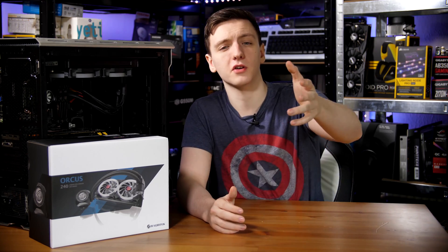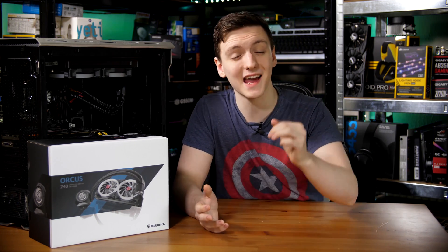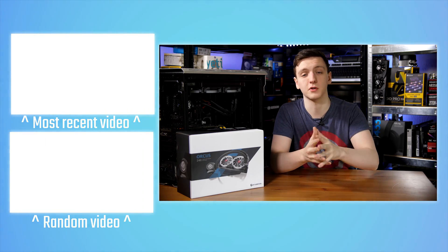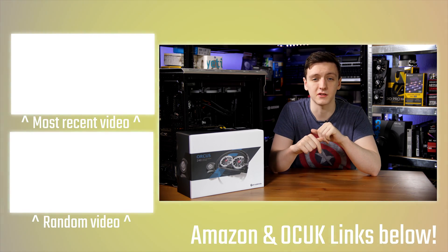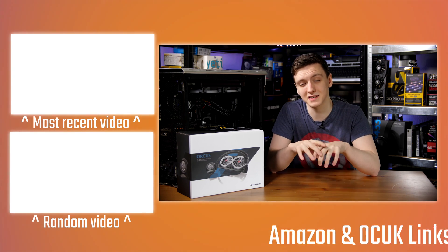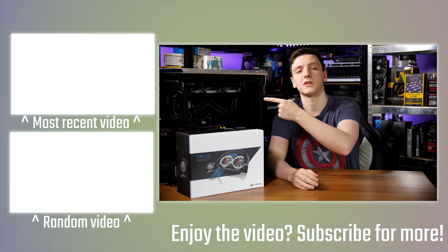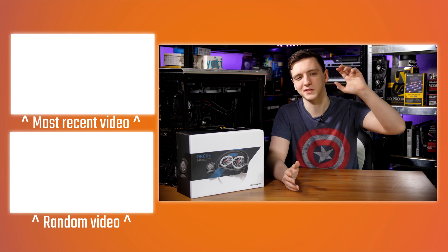If you want to check out the cooler, feel free to take a look at the link in the description to Overclockers UK. If you want to support the channel and help me make these videos on a Monday, Wednesday, and Friday basis, you can subscribe if you're new, or check out the Patreon link in the description. There are also Amazon and Overclockers UK affiliate links down there too, which can help me out. Other than that, thank you for watching, hope you enjoyed it, and we'll see you all in the next video.